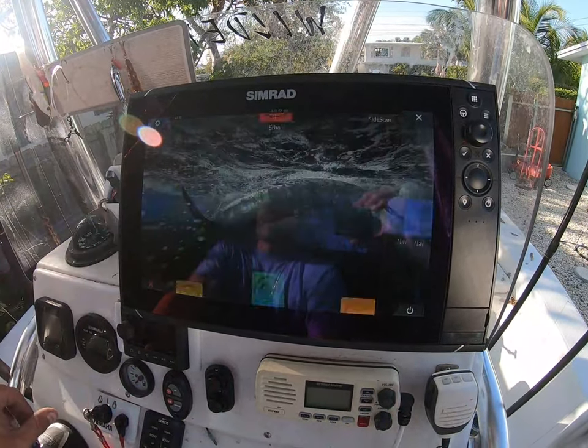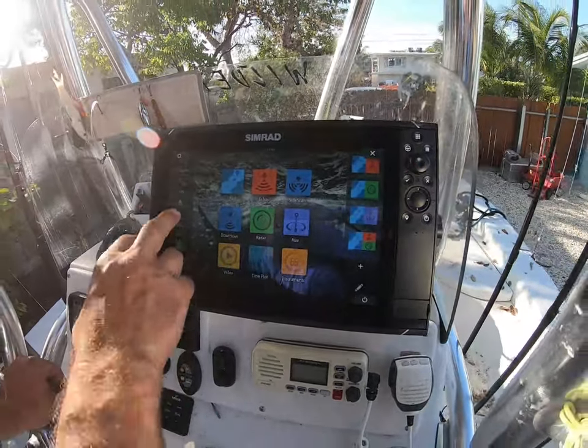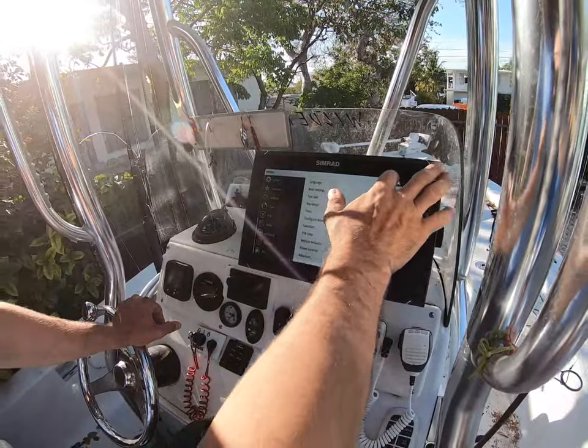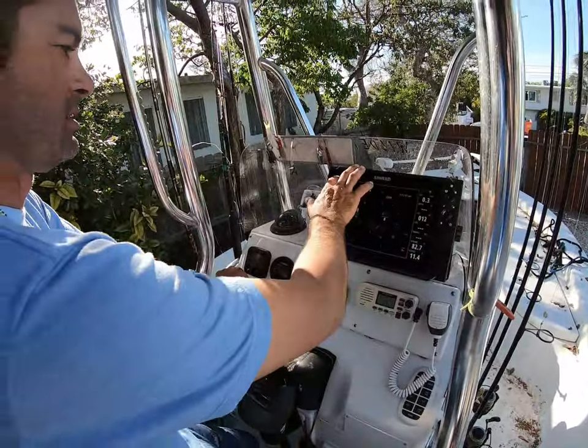Great unit. Love Simrad. Love the Florida Marine tracks. Really easy to use. Just wanted to give you guys a little tutorial of it.